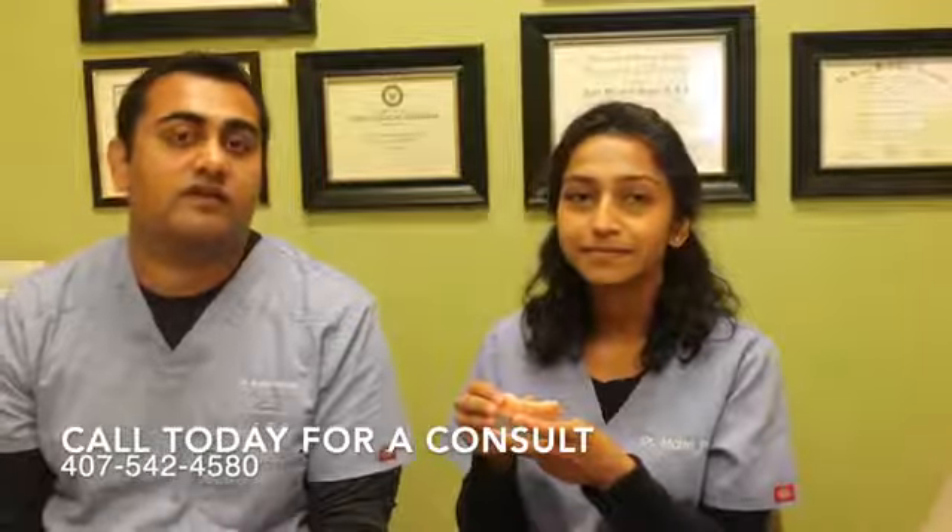The denture stabilization procedure is not only a game changer, but it also really changes people's lives, quality of life, and function. Please call us today — we'd love to meet you and see if this is a procedure that will help improve not only your confidence but also your function and quality of life. Thank you.